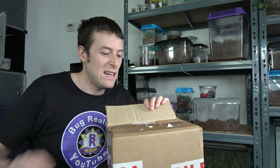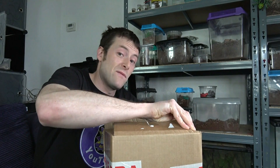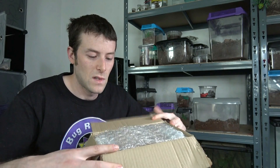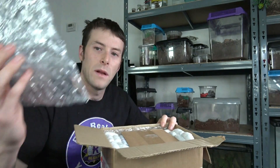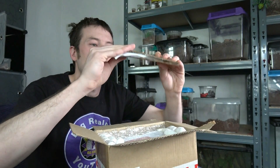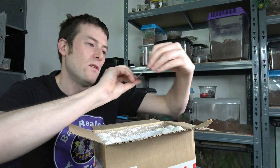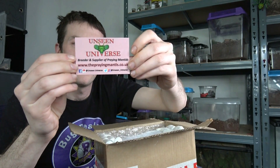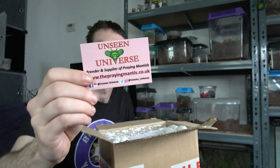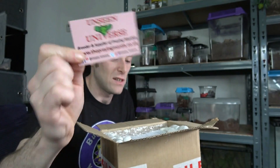So the box is open nice and easy. As I said it's a mystery box, I have no idea what's in here except that it's going to be mantis. Let's have a look. Bit of bubble wrap on top, a heat pack — still warm. Here's the card: Unseen Universe, and there's the website, theprayingmantis.co.uk. Link will be in my description below, so please go and check out these guys if you're into mantis.